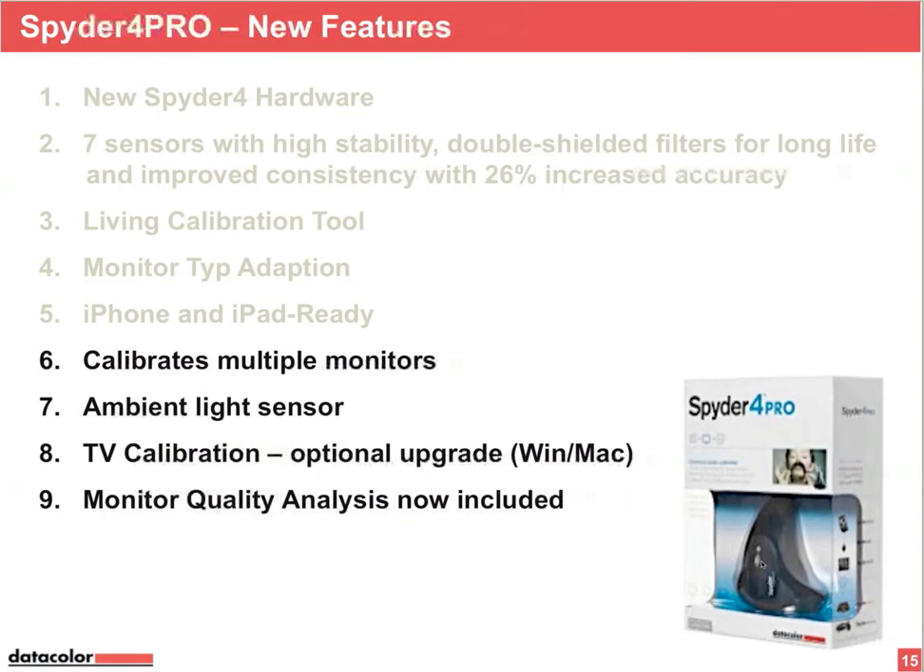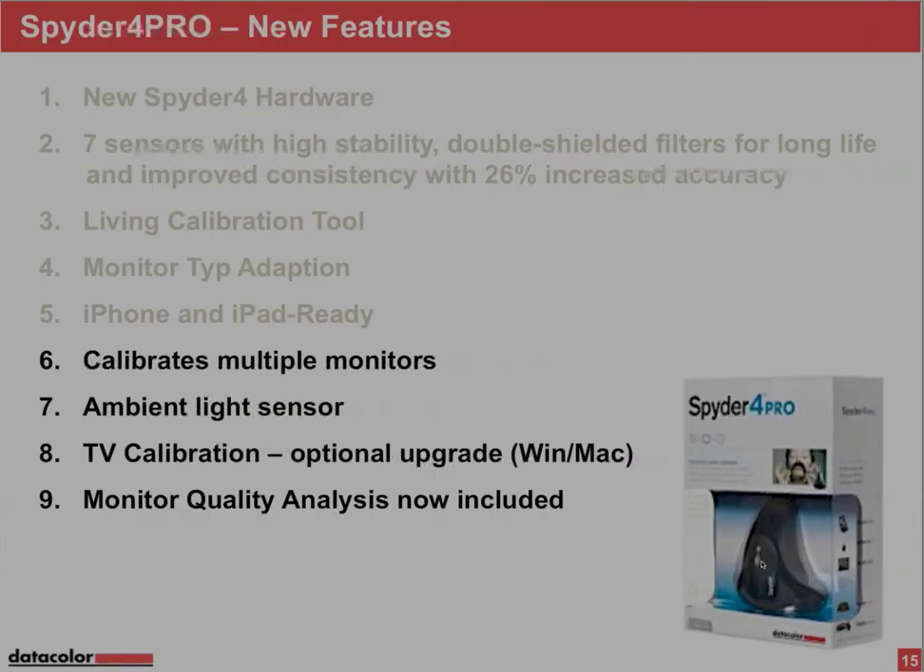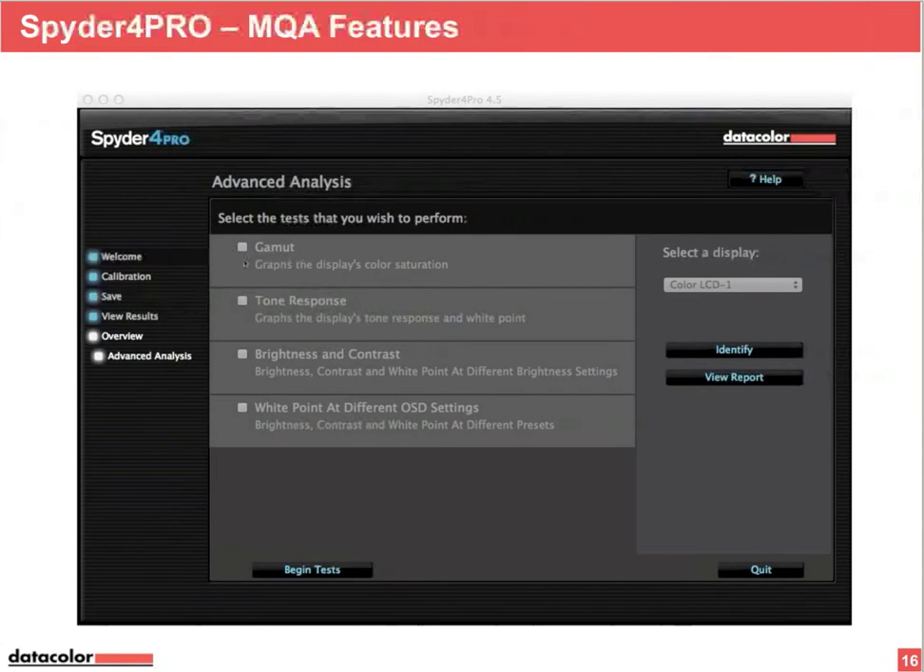Spider 4 Pro also has a monitor quality analysis feature. This includes a gamut overview like Spider 4 Express, plus the tone response curve, brightness and contrast, and white point at different OSD settings — meaning the various preset settings your monitor offers.